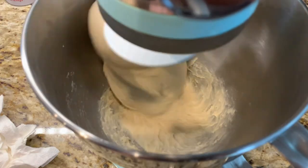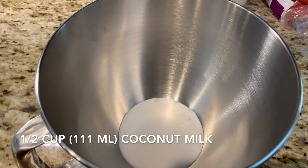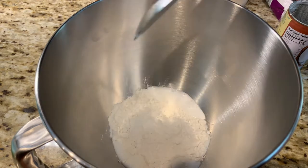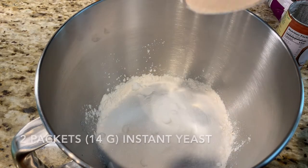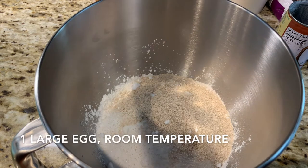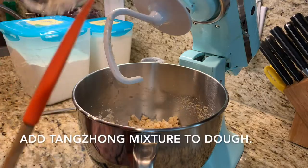While the tangzhong is cooling, we're going to get a move on with the rest of our dough. It's all about dumping stuff into your mixing bowl: the rest of your coconut milk, some flour, sugar to help feed the yeast, some alive yeast, a room temperature egg, some melted butter that's just barely lukewarm, and of course our tangzhong.